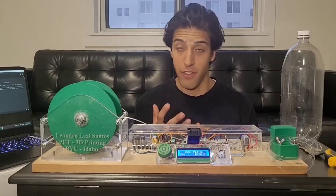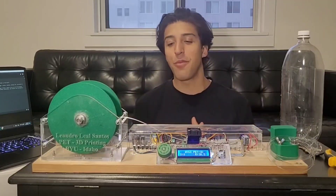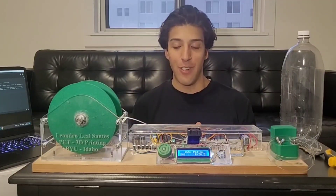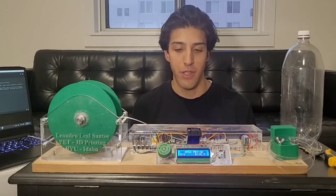I love the topics of efficiency, energy, sustainability, and recycling. So today I'm very excited to present my project. There are so many things I have learned and I'm so glad about the results I found with this project.